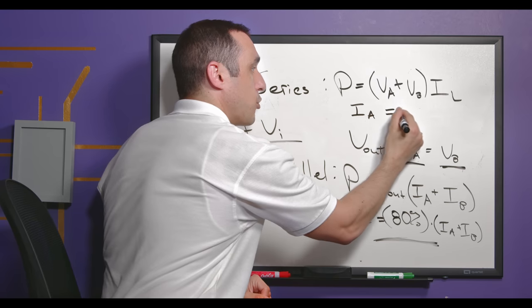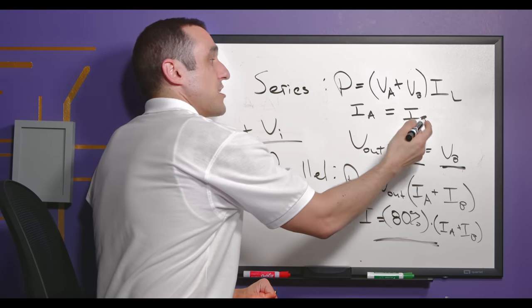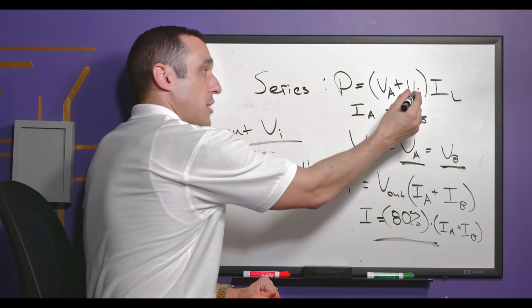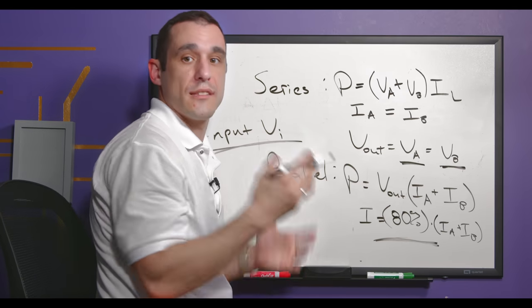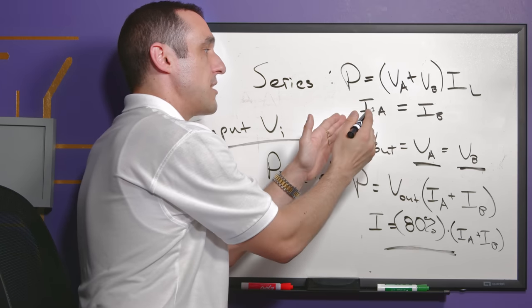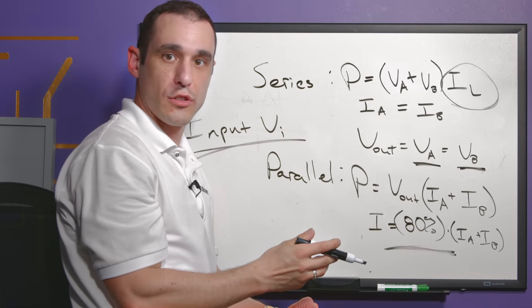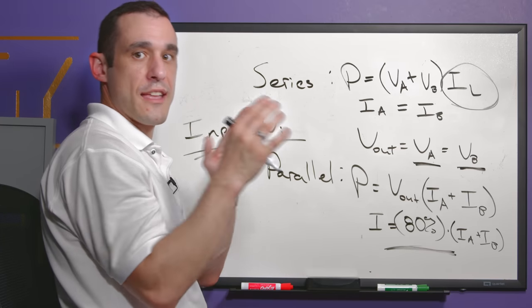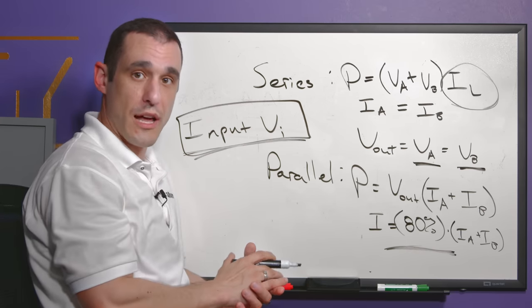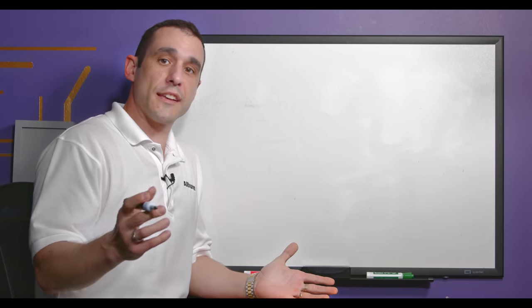In the series case, I_A equals I_B as required by Kirchhoff's current law, so whichever current is smaller limits the other regulator. The V_A and V_B values can differ since they just add together. However, if we have different inputs to the two regulators, one input could limit the current too low and we won't get the maximum current to the load. The easiest way to ensure maximum power in both series and parallel configurations is to use the same input supply voltage V_I for all regulators.